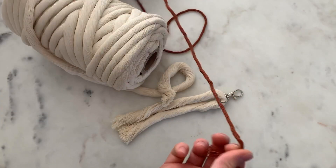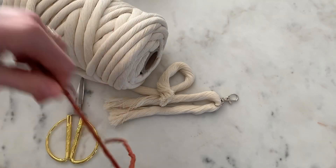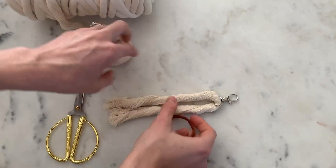Then you're going to get your rust cord. Just cut like a foot long off of that piece. You could use less or more depending on how long you want to wrap this tassel.